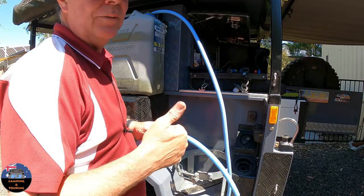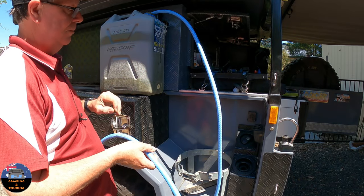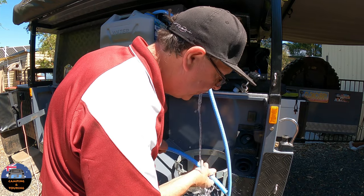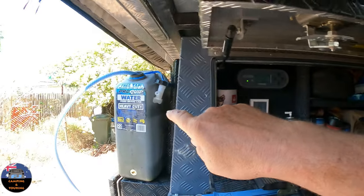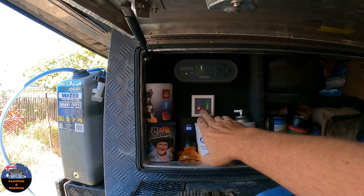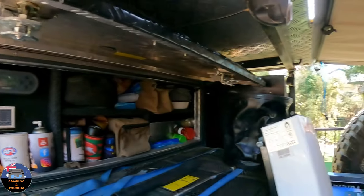I've put some water back in the water tank using a 20-litre jerry can and a siphon hose. I siphoned two jerry cans in — roughly 40 litres. The tank gauge shows the front tank is half full, two green lights sitting on the halfway mark. Half of 80 is 40, so that's what I expected. Now we'll go around to the Joolka and test that out.